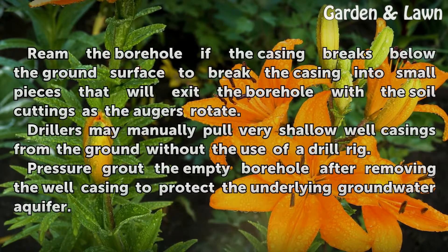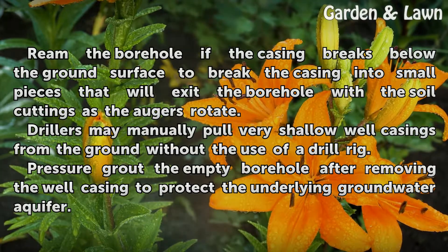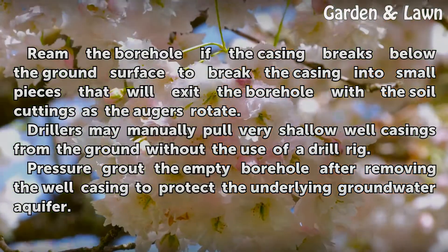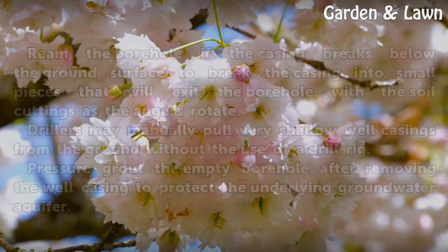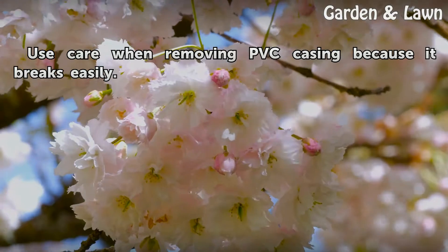Tips and Warnings: Ream the borehole if the casing breaks below the ground surface to break the casing into small pieces that will exit the borehole with the soil cuttings as the augers rotate. Drillers may manually pull very shallow well casings from the ground without the use of a drill rig. Pressure grout the empty borehole after removing the well casing to protect the underlying groundwater aquifer. Use care when removing PVC casing because it breaks easily.